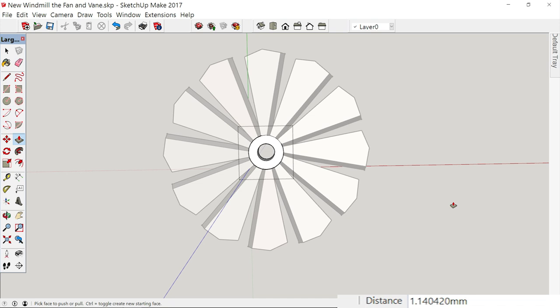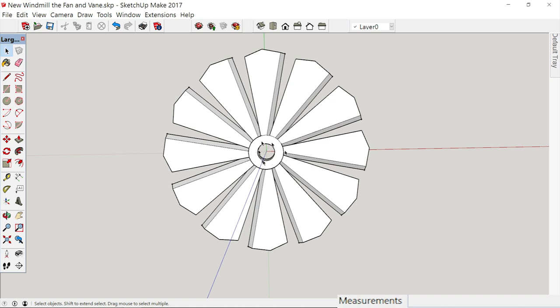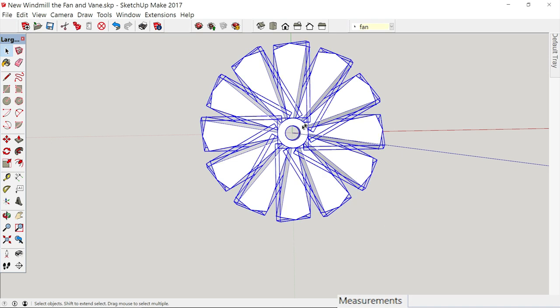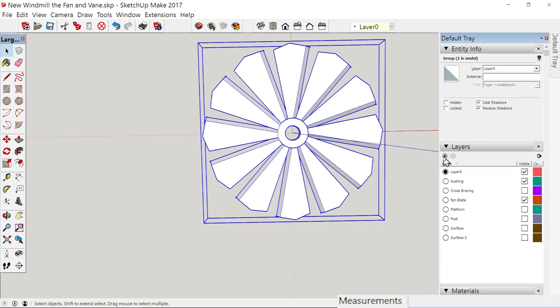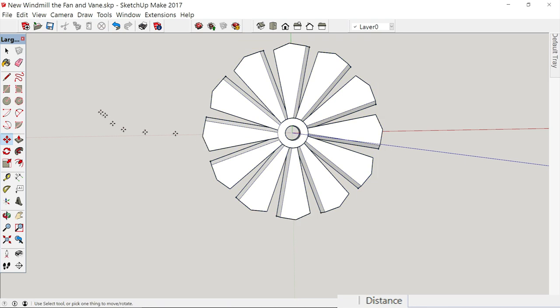Now let's take that and make a group out of all of it. Even though it's grouped within, we can still group all of that together. Right-click, select everything. First we've got to un-select the middle where we were editing — click off over here. Now select all of this and make it a group. Now that we've made it a group, let's go over here and create a layer called 'Fan.' Go up and assign it to Fan, then turn it off and on to verify.